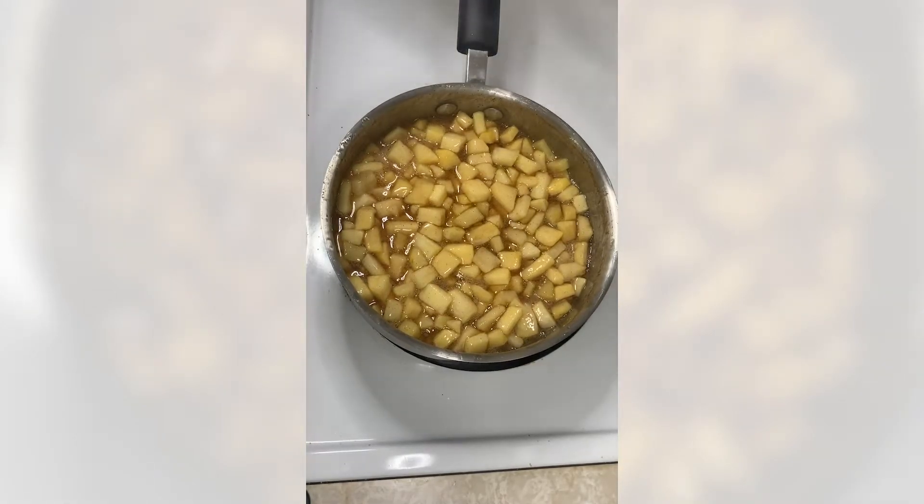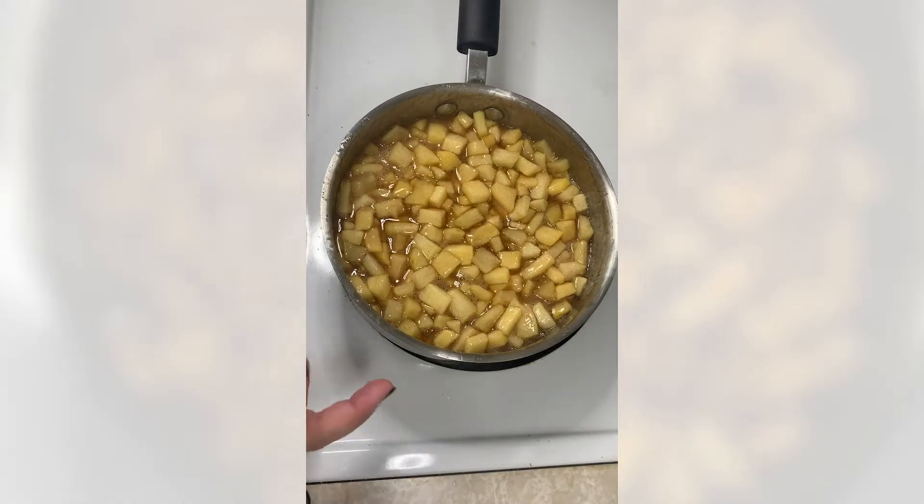They are definitely soft enough — still a little tender on the inside, but we don't want them mushy for this recipe. We're going to turn off the heat and let these cool while we make the churro dough. This apple pie filling can be stored in the fridge for two or three days, or you can freeze it for up to six months.